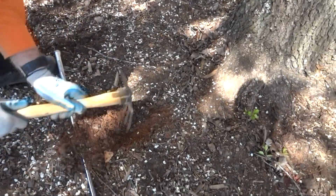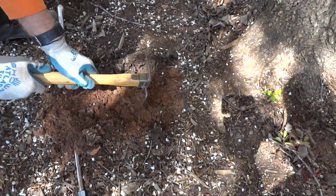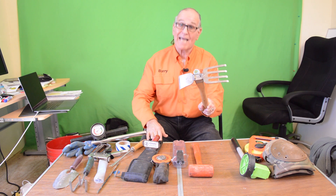Here's one of our most popular digging tools. We use this to pull dirt away from the root collars and also to dig into the dirt to find out exactly what is down there.